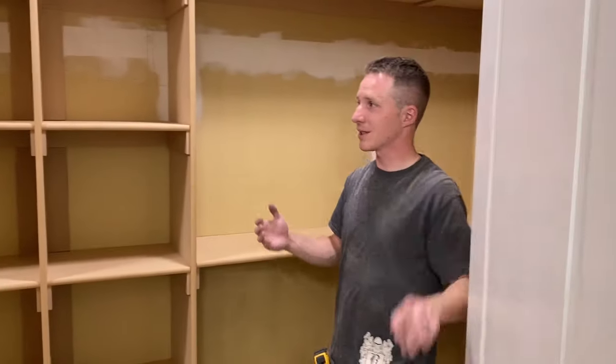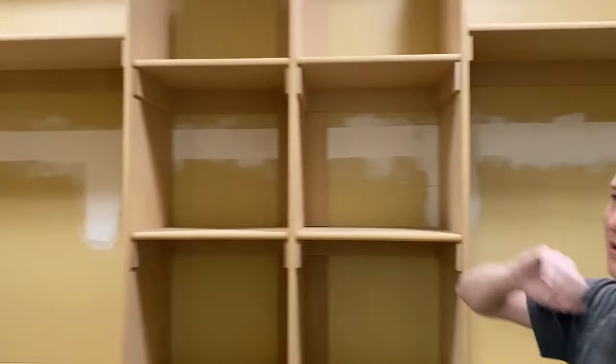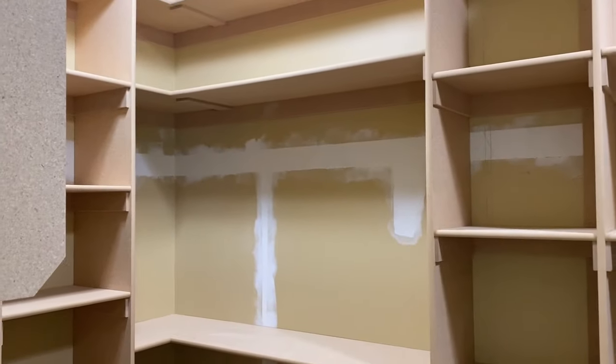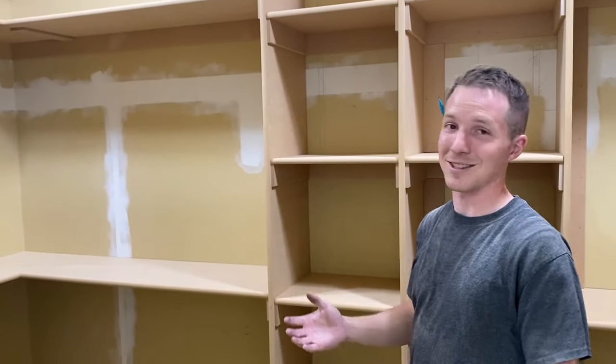Before we started working on this, it was just a single shelf. You can see where the sheetrock repair is — it was one shelf that went all around the closet. But what we've done is we've built something that was really fun and really custom for them, which I think has turned out really cool.